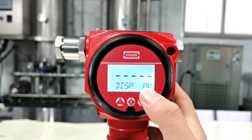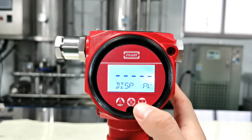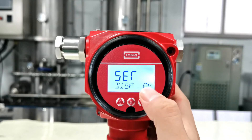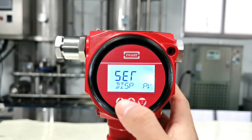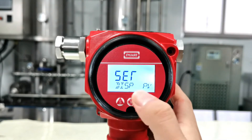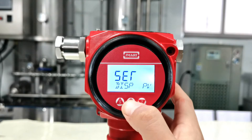We have a PV display mode. Press Z to select and press S to modify. This is PV mode; press S for media mode; press S again for percent mode. Here we choose PV mode, then press M to confirm.